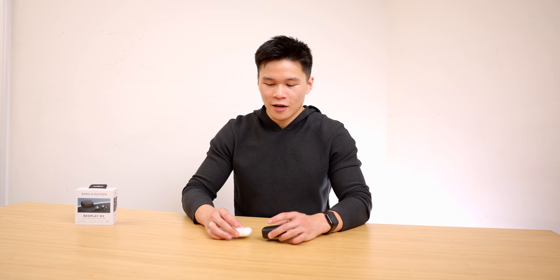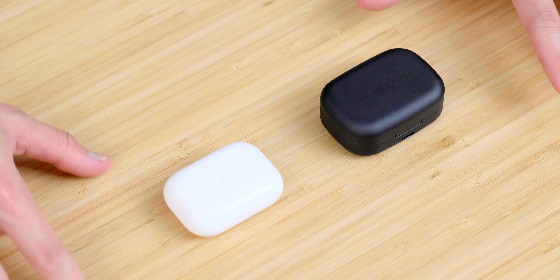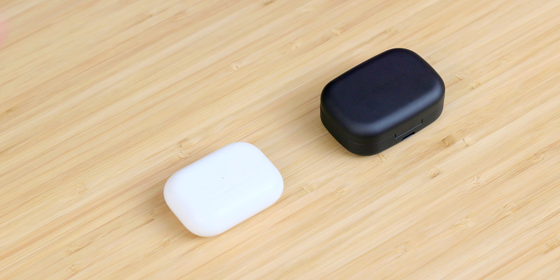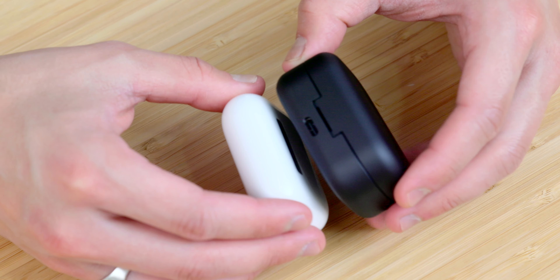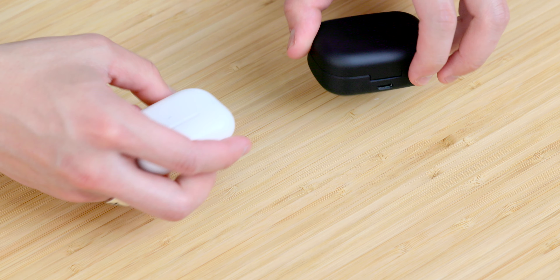My only issue with the case is the size. This is just a really big earbud case and it's not comfortably pocketable. I've got an AirPods Pro case here just for size comparison. In the X and Y dimensions the Bang & Olufsen case is very similar in size to the AirPods, which is great. But when we compare the thicknesses, the B&O case is probably 50% thicker — and to me that's too thick to throw in a pocket. When I'm heading out the door, I actually have to think about whether I want to bring these with me because they're so big, which is just a huge bummer.